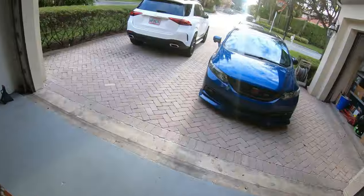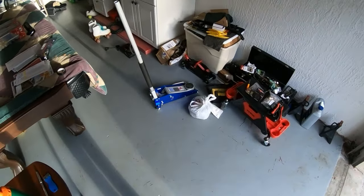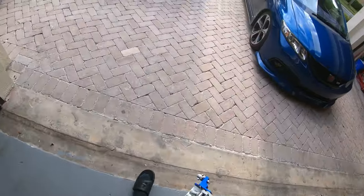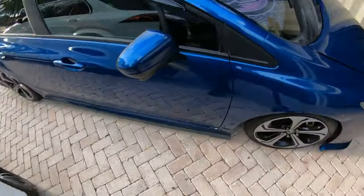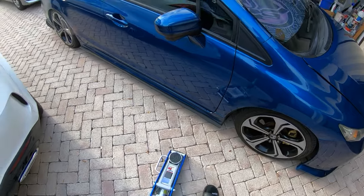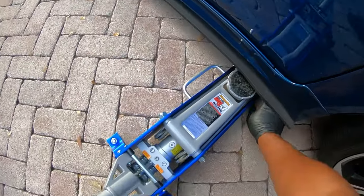Gonna jump on the GoPro — made that a little bit easier for me. Let me fix my hat real quick. Alright, boom. This is probably like the best jack I ever bought, bro. This jack right here is absolutely amazing. I have all my faith in this jack, I honestly do.